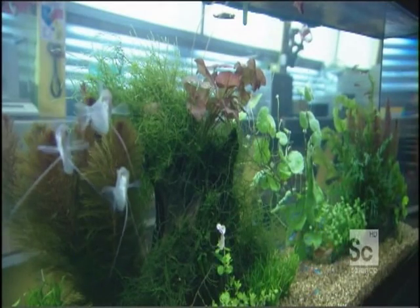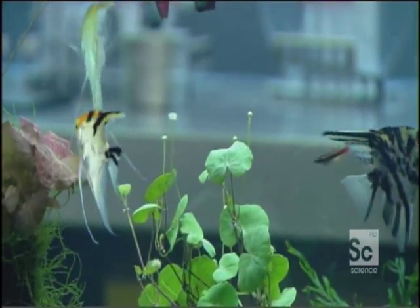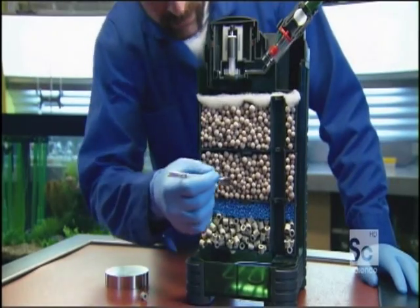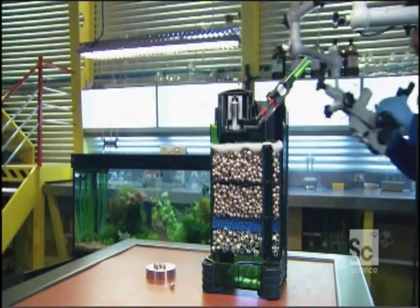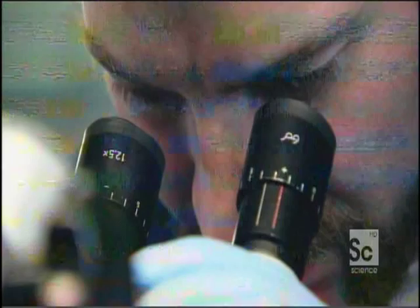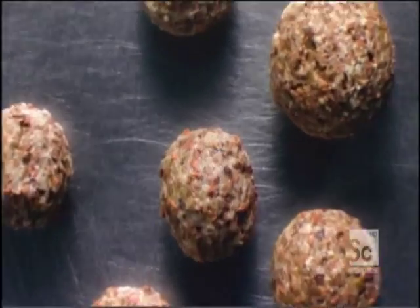Ammonia. Ammonia is produced by fish waste, decomposed plants, and leftover fish food. Too much waste produces ammonia, which is very toxic to the fish. But ammonia is a source of food for some bacteria. The good news is that the quartz glass balls are covered by a viscous film chock full of these bacteria that feed on ammonia. These bacteria convert the ammonia into nitrates — substances far less harmful to fish.